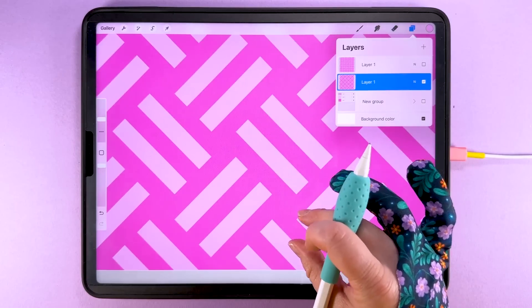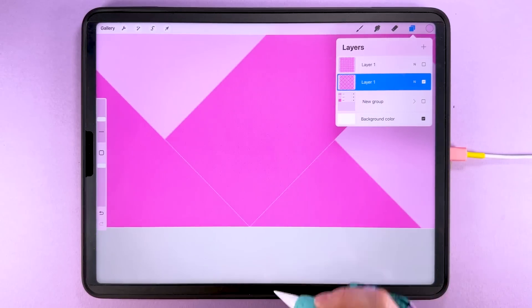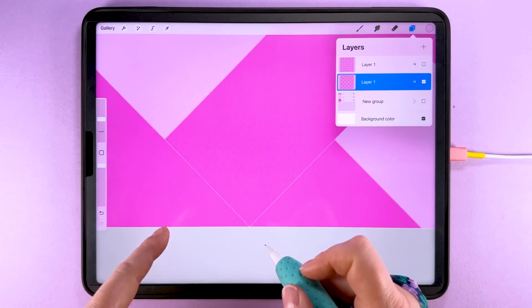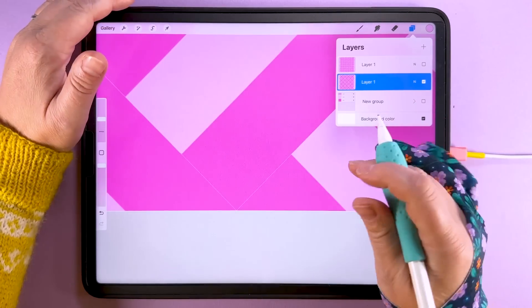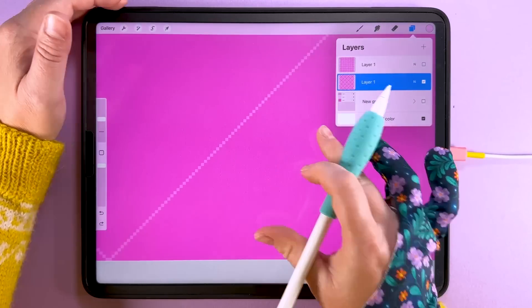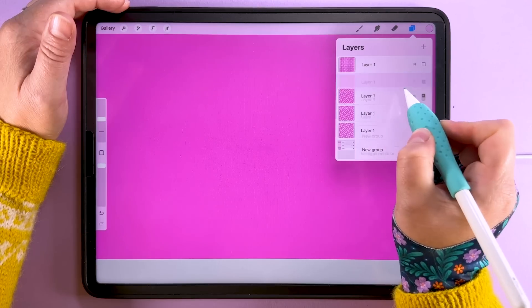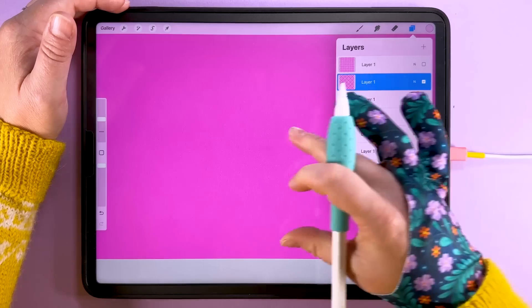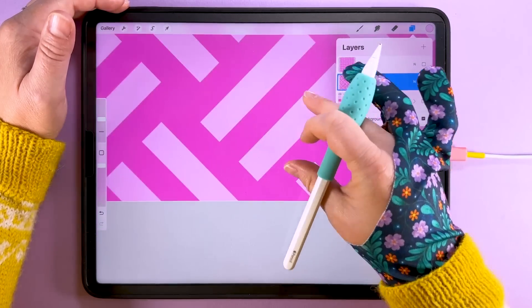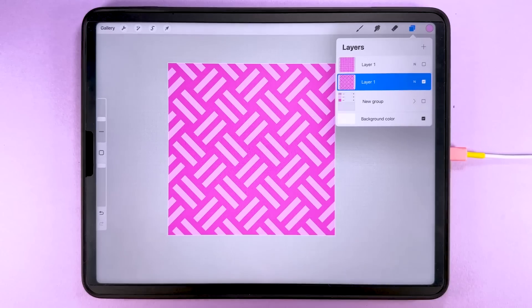When we do this 45 degree rotate we do end up with a weird semi-transparent line. There's nothing you can do about that — all of the interpolation methods will give that line. But we can easily knock it out by duplicating: if you zoom in you can see it's a semi-transparent line, and the more times you duplicate, all those semi-transparencies stack up and knock each other out, so you can then flatten those. So you can't avoid that line but it's really easy to fix by just duplicating and merging.